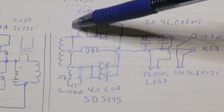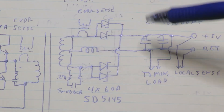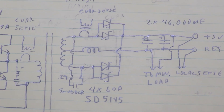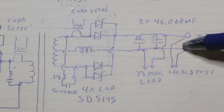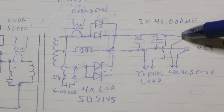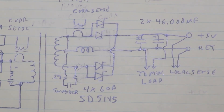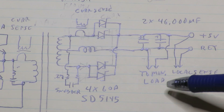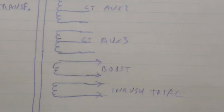There's a current sense transformer: leads from the two diodes pass through the center of a toroid, and the outer winding goes to the main board. The output bus bars connect directly to the two large capacitors. Off the output there's the local sense, sensing 5 volts right at the output, and the minimum load circuit, also connected to the output. The minimum load is adjustable — as output load increases, the minimum load decreases so it doesn't waste extra power.